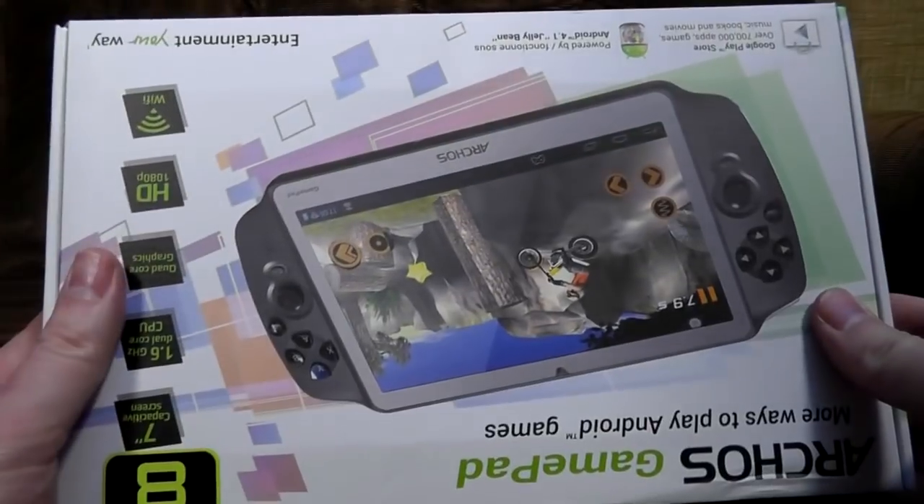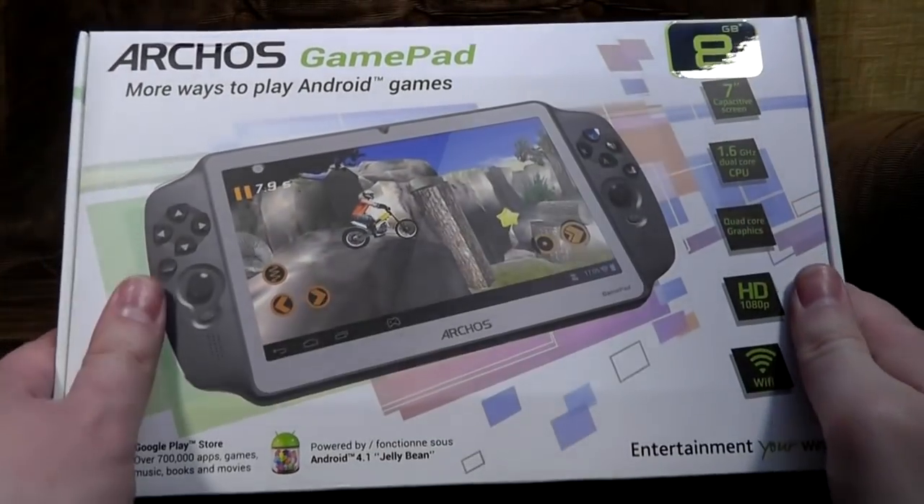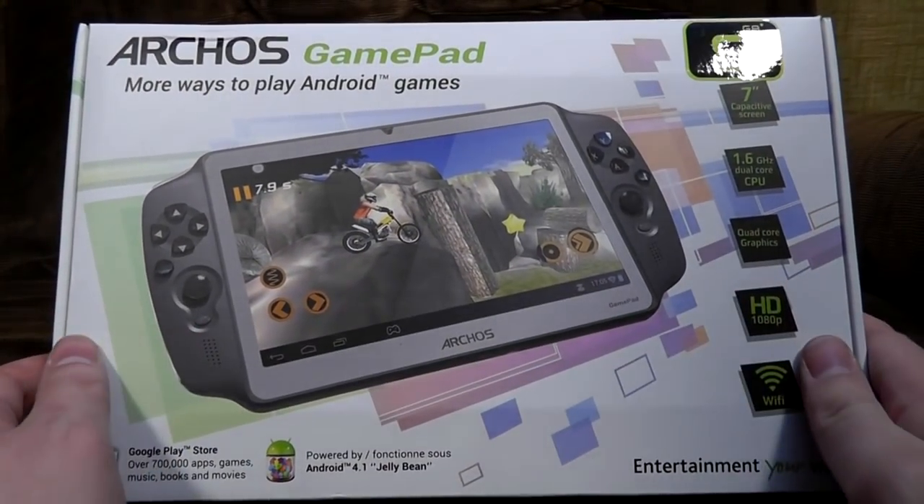Anyway, we're here to talk about handheld stuff. Wouldn't it be nice if you had something with a giant screen on it that you could play old games on on the move? That's what we thought a couple of years ago when Archos came out with their gamepad. It's essentially an Android tablet with physical controls added to it.